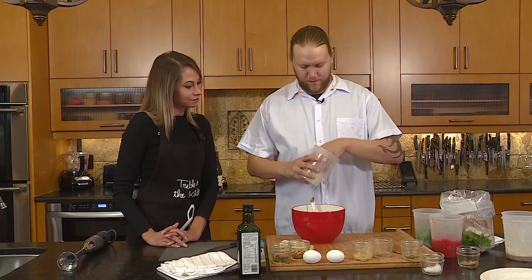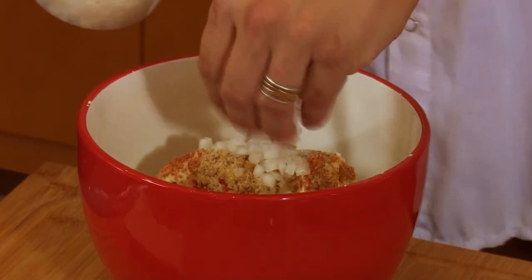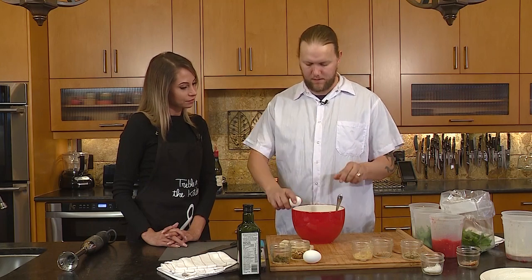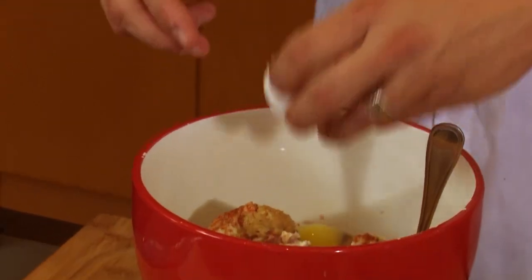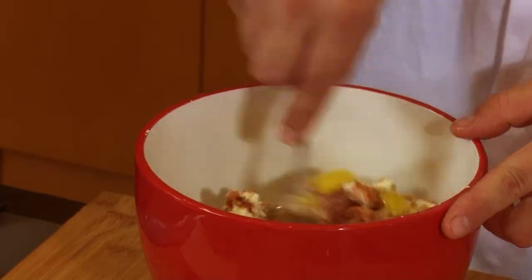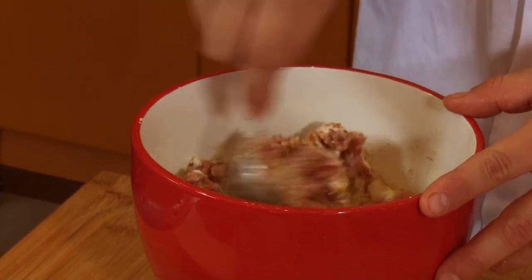We're also going to add some fresh diced onion and one egg. You can add one egg at a time to make sure you're not putting too much in — you basically just want it to bind together.